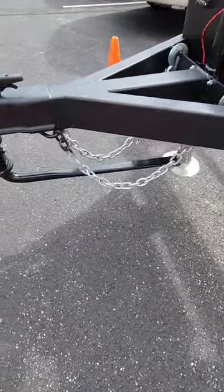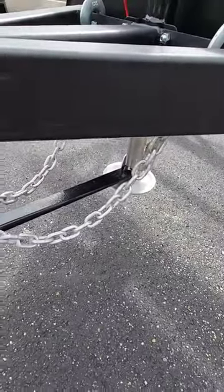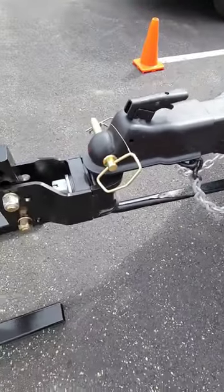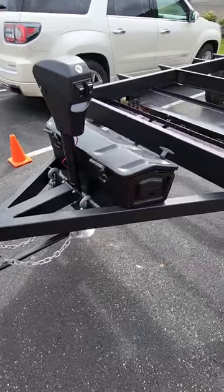Oh wow, look at this. Is this a new sway control? It goes into the tongue jack. Weight distribution, I guess. That is interesting. What do you guys think of this?